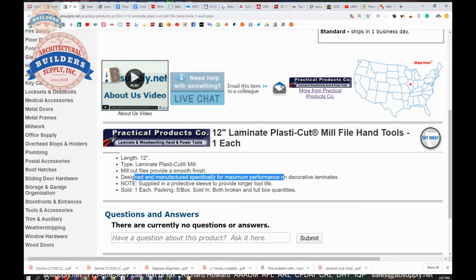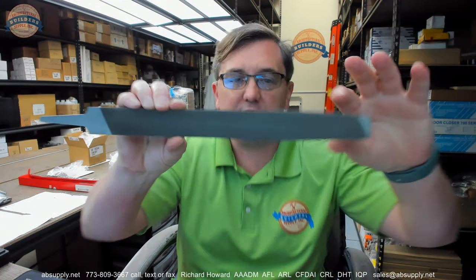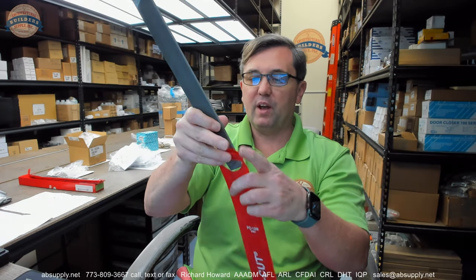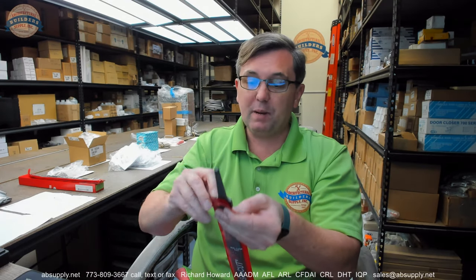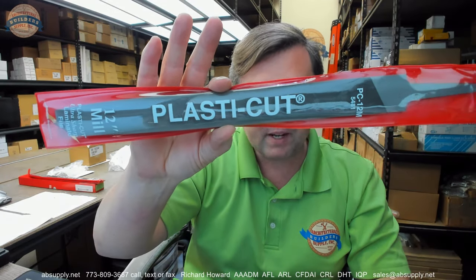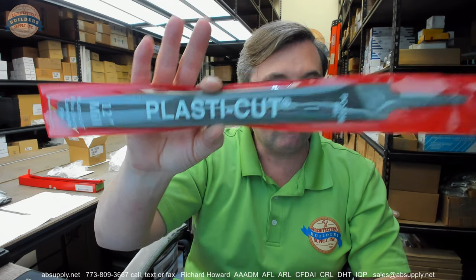In conclusion, this is a nice quality item — certainly a generous size, not the biggest but fairly close. It comes in a red slip sleeve, which is typical and common for files. That link to the manufacturer's page is also the repository of prior catalogs and any encyclopedic documents we may have. Any questions on the Practical Products PC12M mill style laminate file or any other Practical Product, please feel free to reach out to us. Thank you.